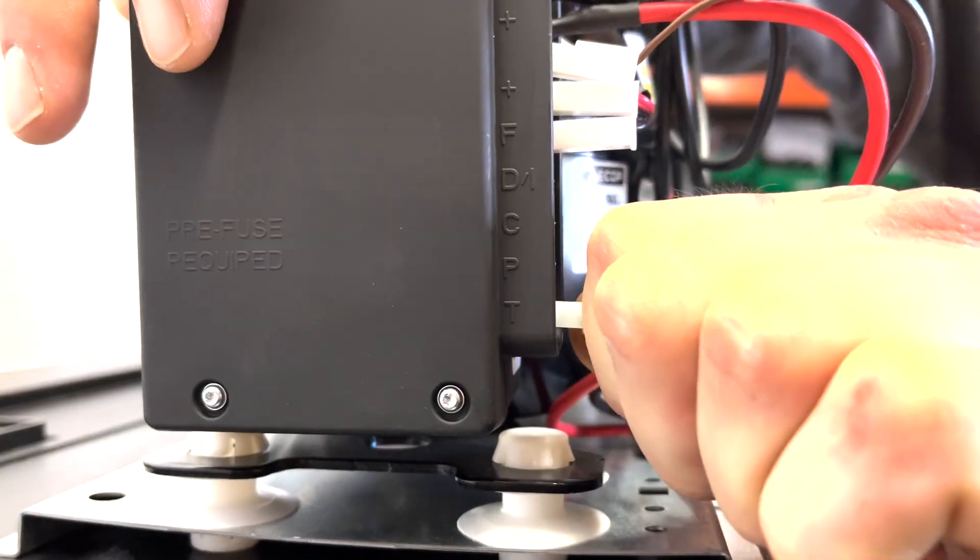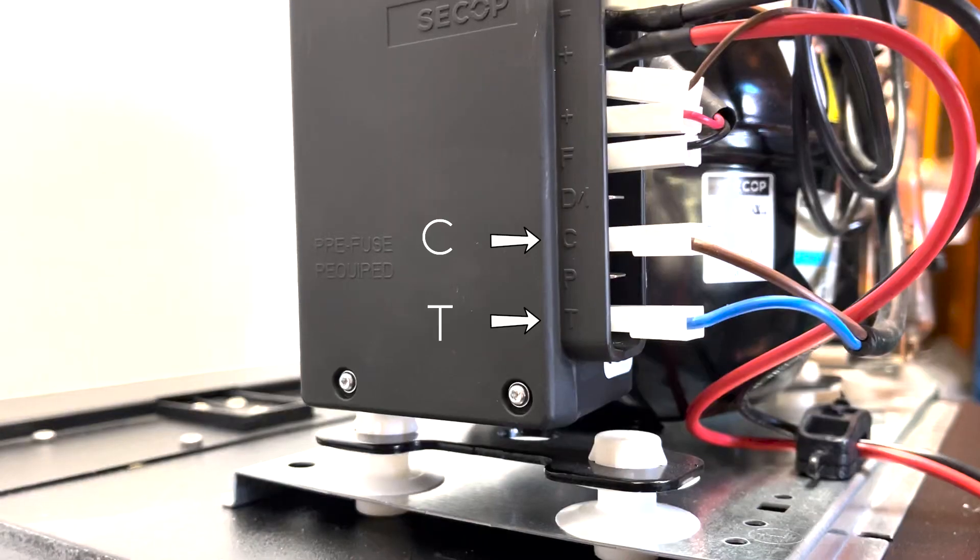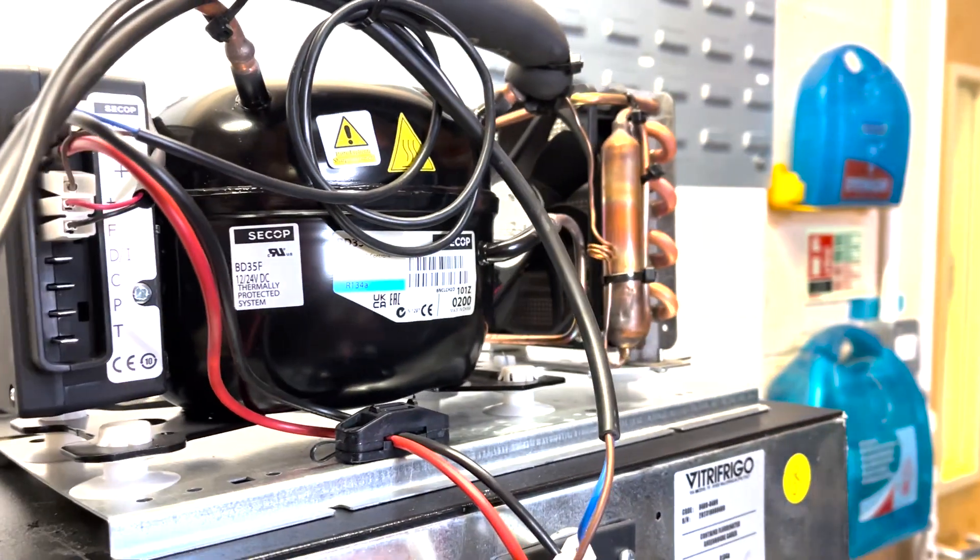You will need to disconnect the wires from the C and T terminals. The compressor will turn off.